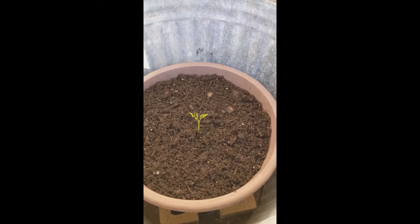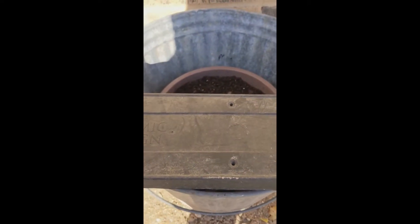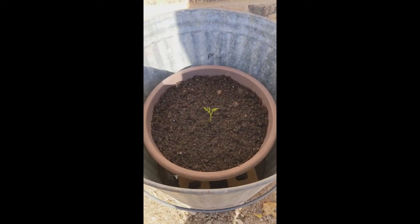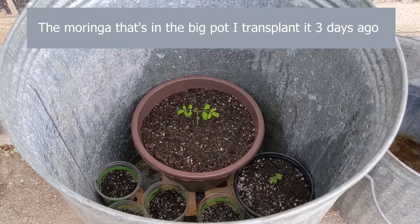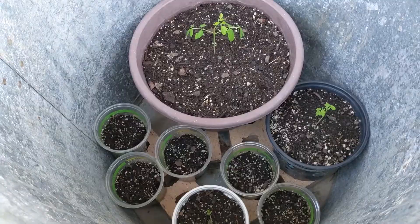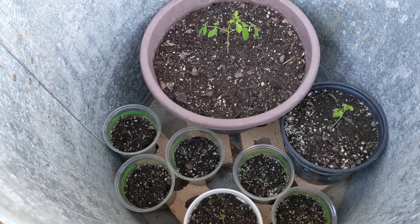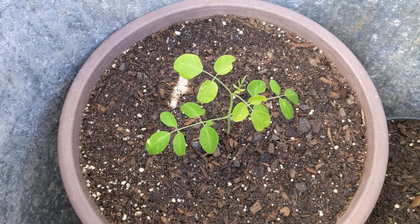These seeds I sowed in the ground, and then yesterday I transplanted them into a pot and covered them so there's no direct sunlight until the plants are strong. This is the fourth day after transplanting — I watered them once a day, every afternoon around 6 p.m.